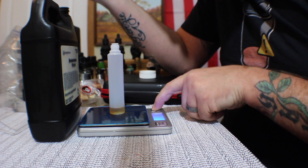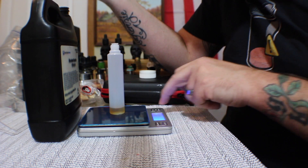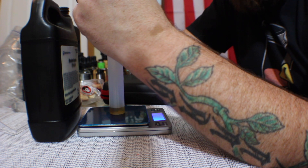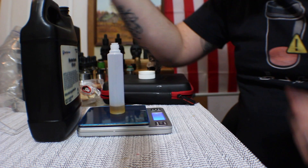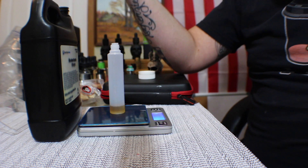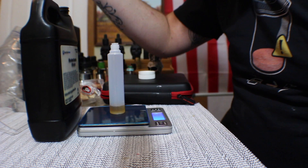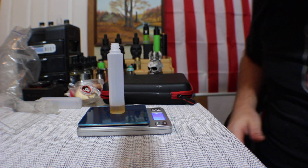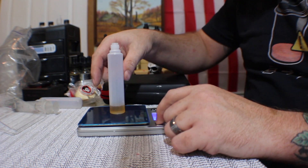I'm going to tare that again. I'm at 0.96 and I want to be at 1.13, so this one I really want to get right. And I'm right there — that's perfect. That's actually 100% perfect, that's beautiful.